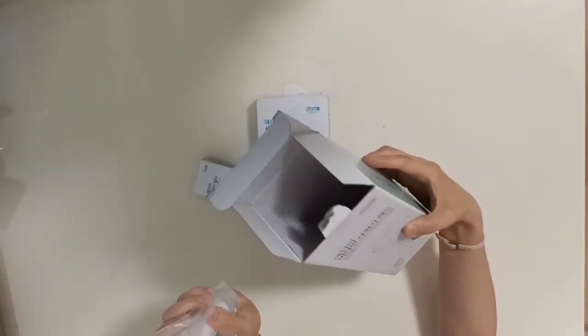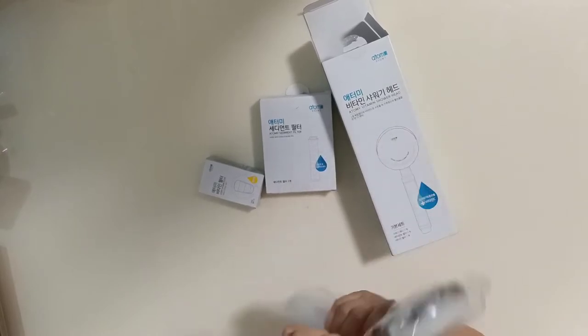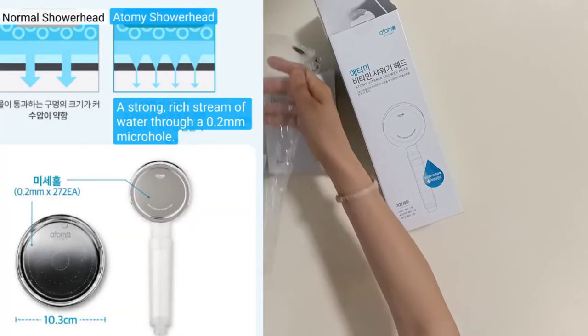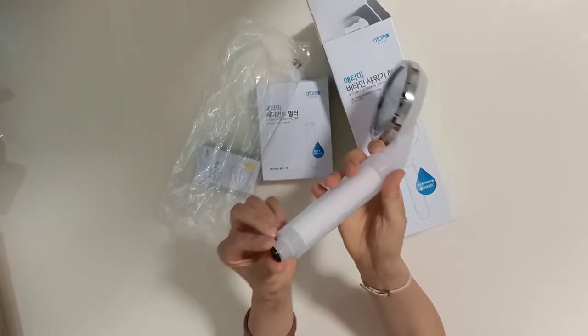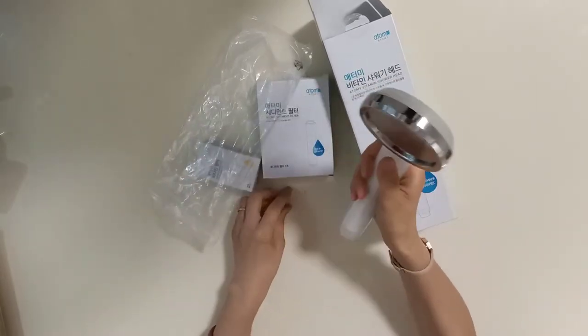If you open here, it's very simple. Just one shower head and a very small black rubber in here. You just open it and then install it in your shower head. Just put the black rubber in here and then put it there and use it. Very simple.